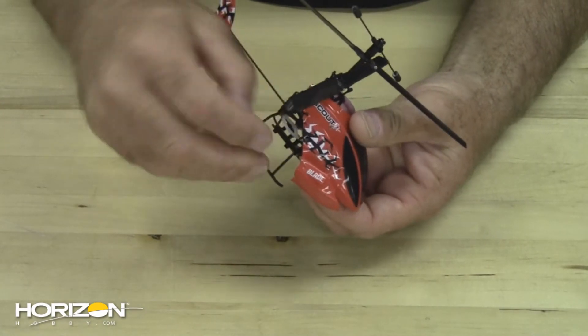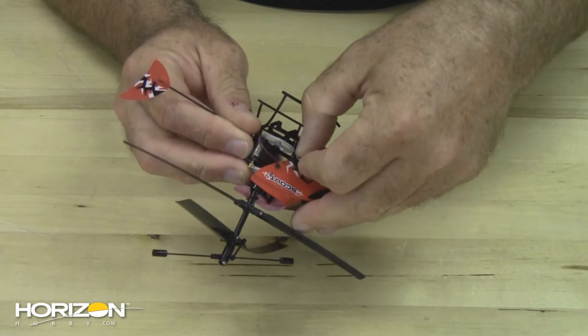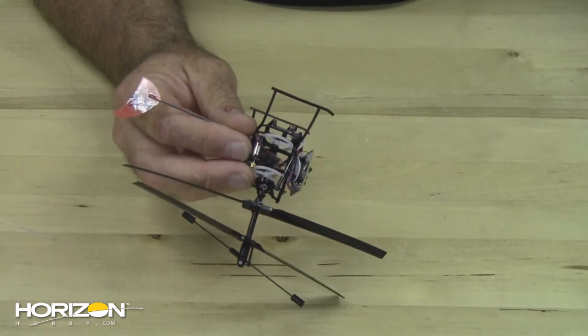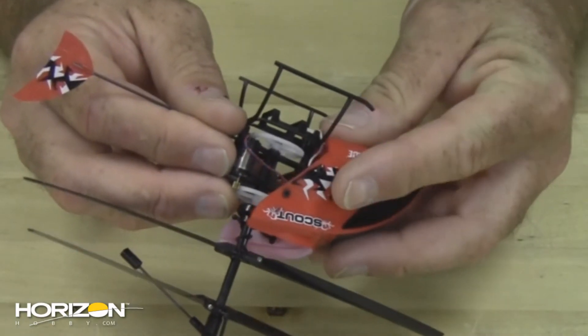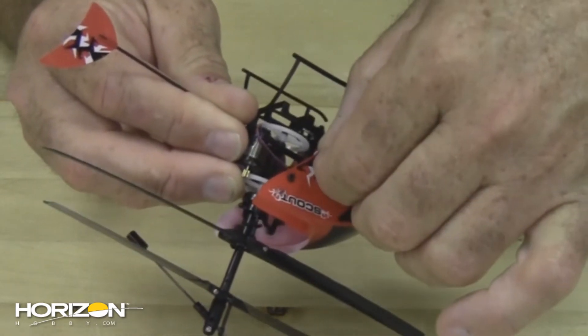By pulling the canopy on each side to where the little rubber grommets remove from the pins, take your new canopy, starting with one of the pins and rubber grommet, and just push it on.